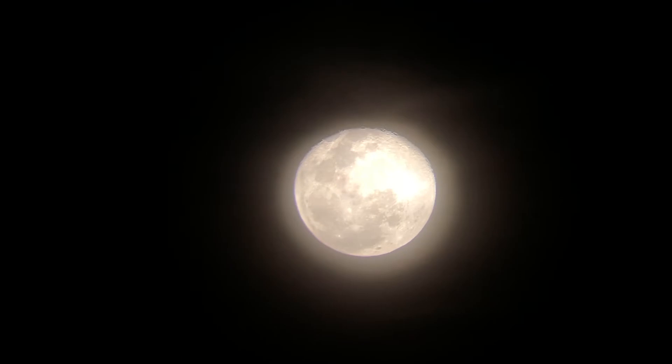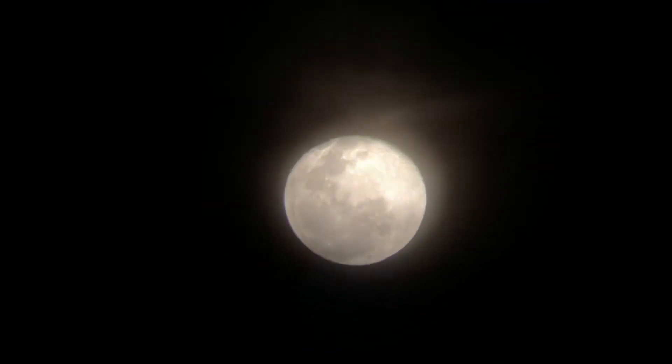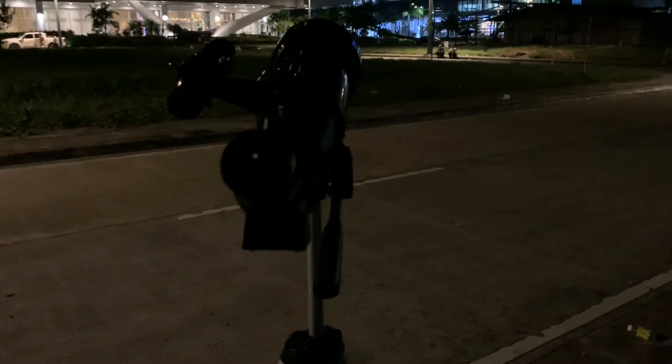In this next shot I'm going to show you a video of the moon seen through the telescope. This is pretty cool, and as you can see I bring the camera away and show the telescope pointed at the moon.